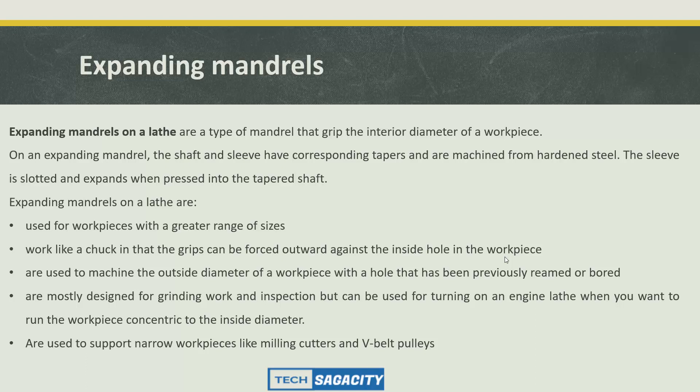The expanding mandrel is a type of mandrel that grips the interior diameter. The shaft and sleeve have corresponding tapers and are machined from hardened steel. The sleeve is loaded and expands when pressed into the tapered shaft. The expanding mandrel is used for holding workpieces with a greater range of sizes. It works like a chuck in that the grips can be forced outward against the inside hole in a workpiece, used for machining the outside diameter of workpieces whose holes have been previously bored.